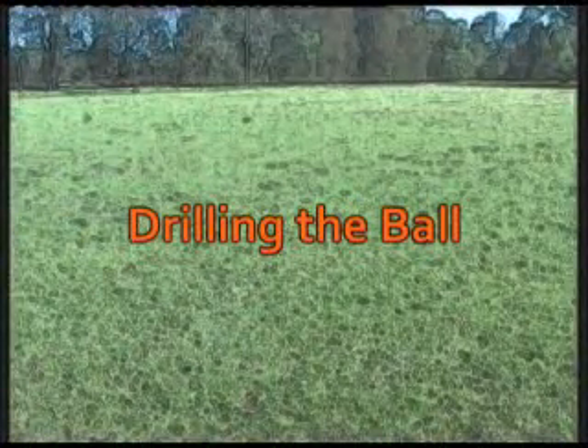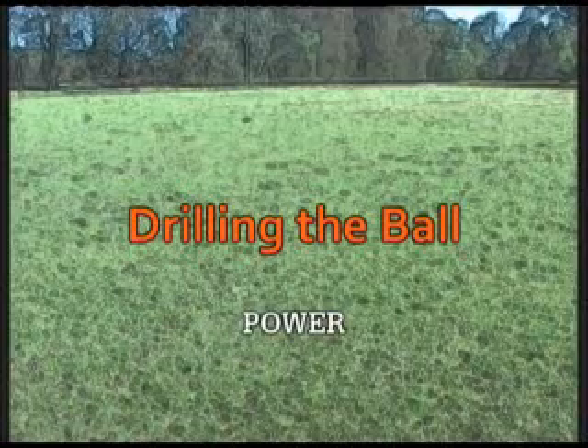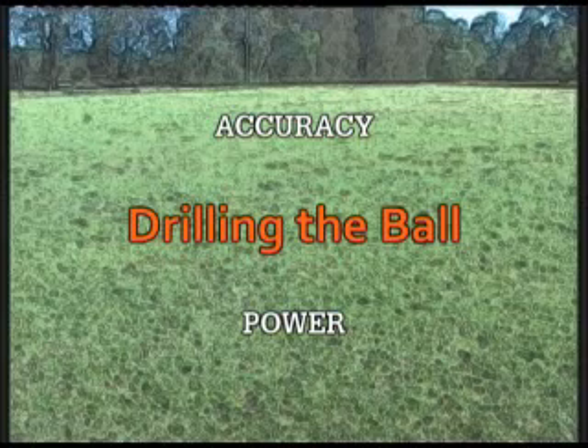First we're going to start by drilling the ball towards goal. Drilling or driving the ball is a very important part of shooting at goal. It can be very hard to get the power that you need to beat the keeper while still maintaining an accurate kick. If drilled correctly, the ball will meet less resistance in the air, thus maintaining an accurate path in flight.